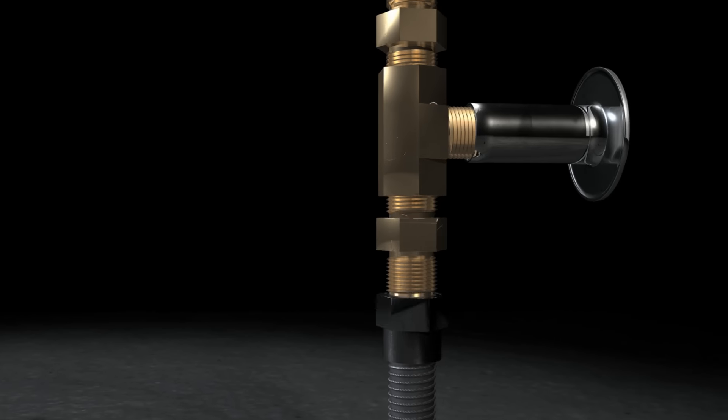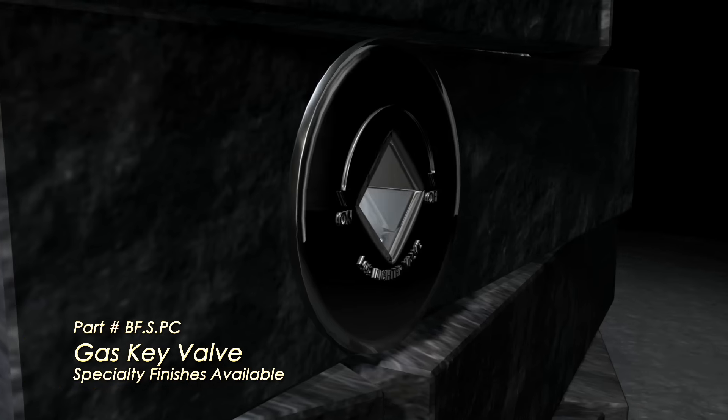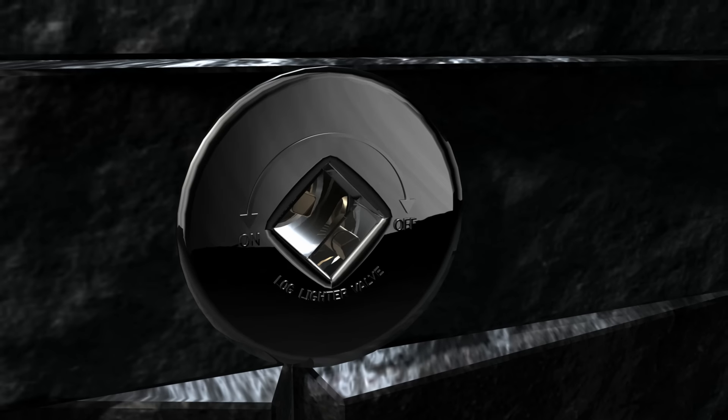The gas line will need to connect to a key valve, which is best installed in the side of your fire pit. This key valve is required in most states and promotes safety since the key is removable.